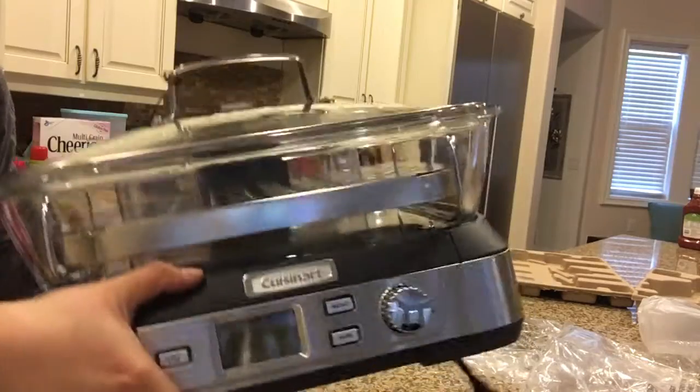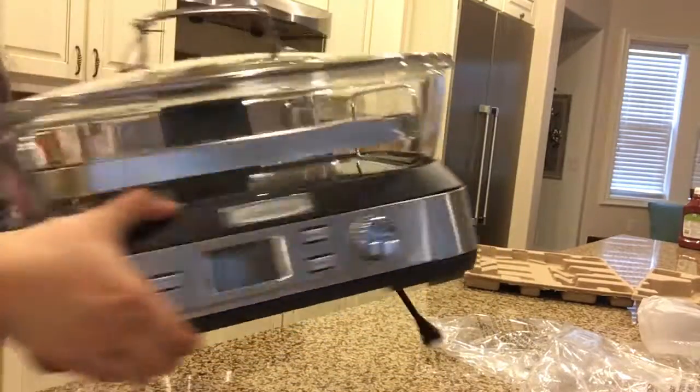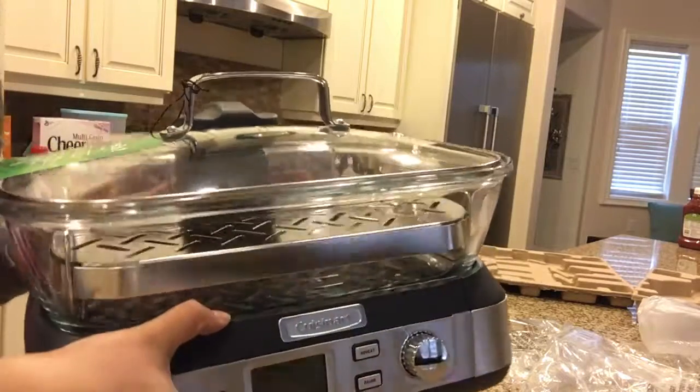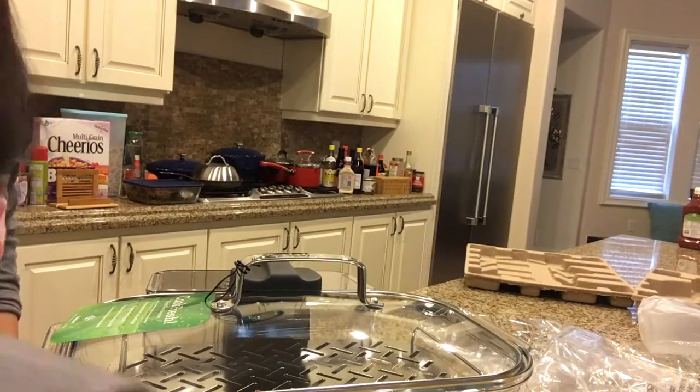I will try it out, maybe for dinner. But this is as much as it goes for the unboxing. It is really heavy — I have to put it down now. Thank you for watching.